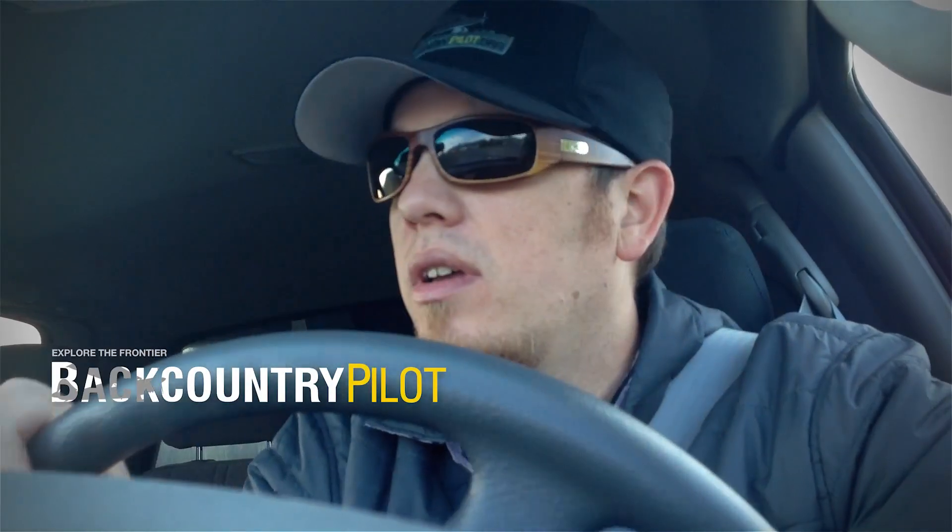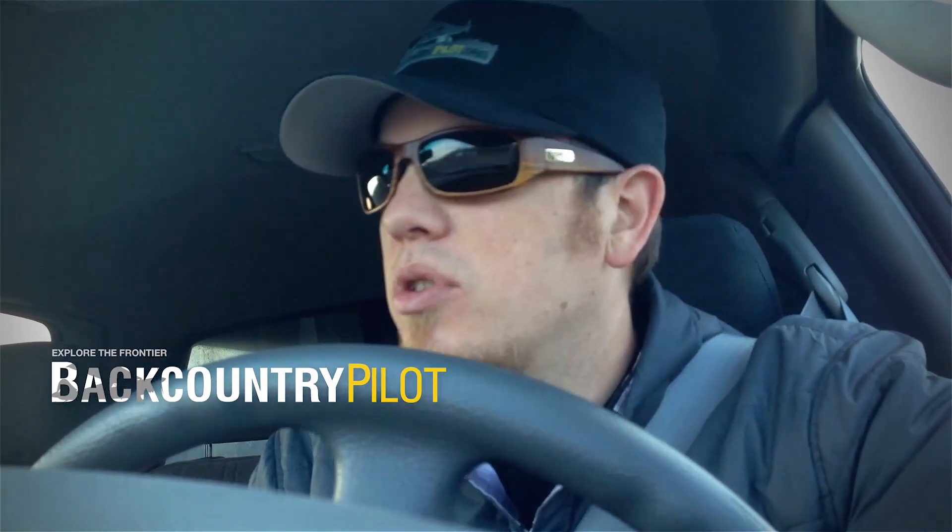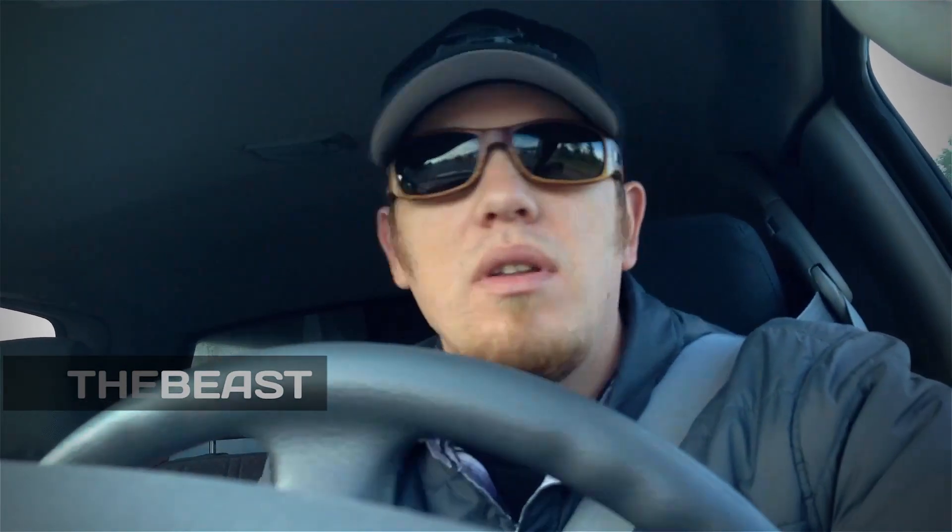Good morning. This is Zane with backcountrypilot.org. I'm just pulling into Jackson Airport trying to meet up with Ben Haas, owner of a Hot Rod Zenith CH-801 for a featured push plane special. Should be fun. Wish me luck.